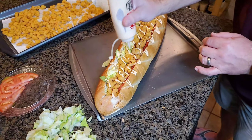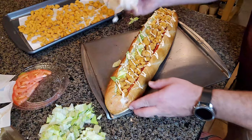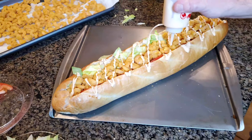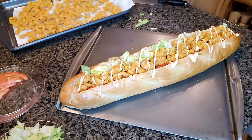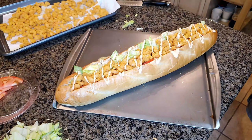What did you all think about that? Final look at it before we cut it up. We'll cut it up and put a picture of it at the end of the video. Hope you enjoy.